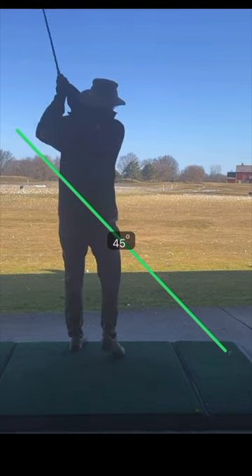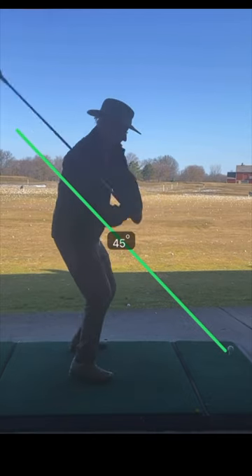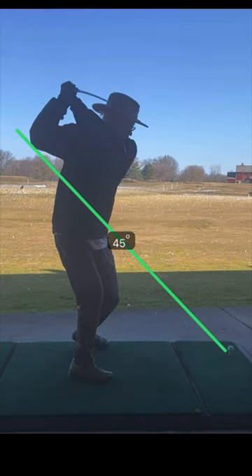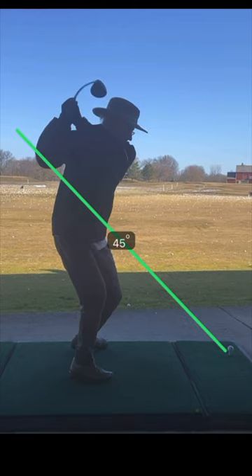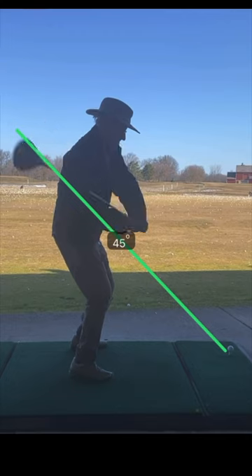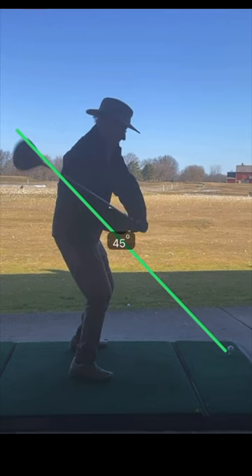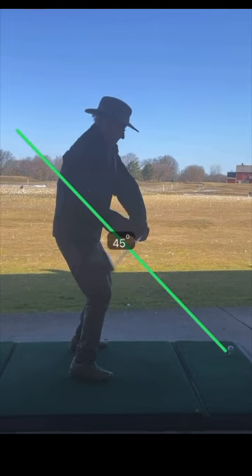I'm preparing myself for the spring. Each club is different, of course, and they're on different planes. But I always did best when my club follows the 45. It's really in an arc — it's not a straight line, as you can see there.